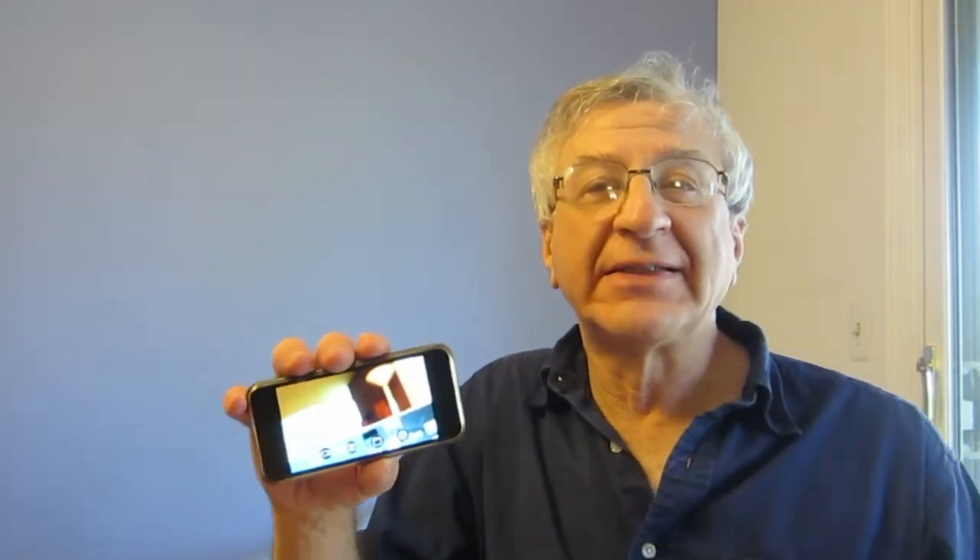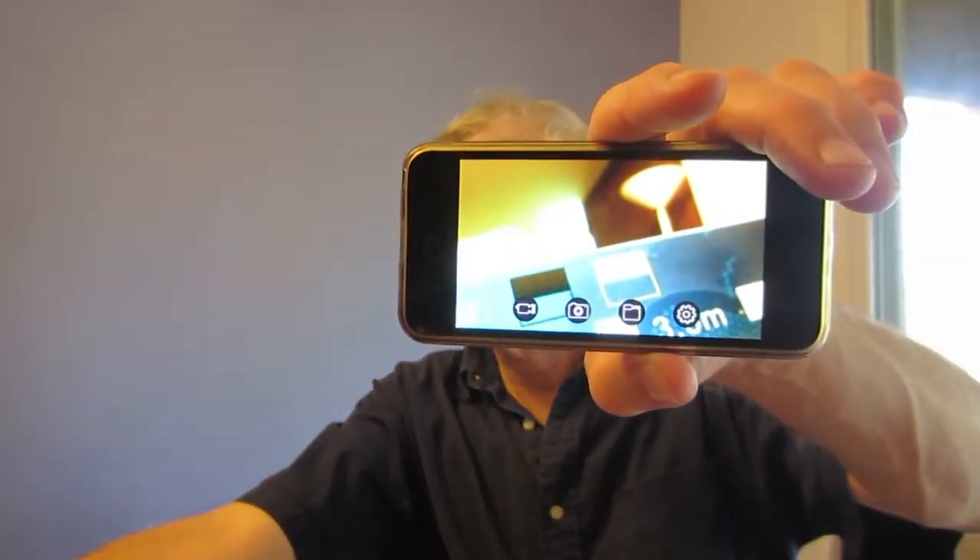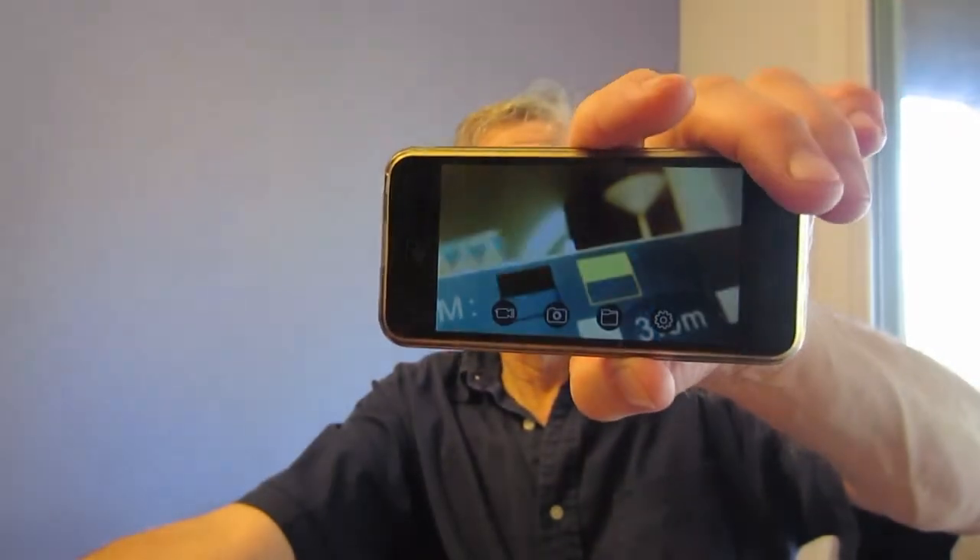The focal length of the camera is 1.2 to 3.2 inches, so anything at a distance is going to be blurry. Close-up of the box is clear, but the distance is blurry. I'm wondering if it could be adjusted.